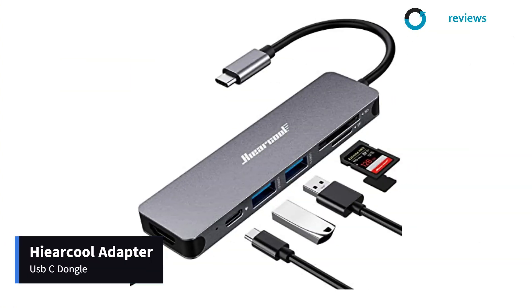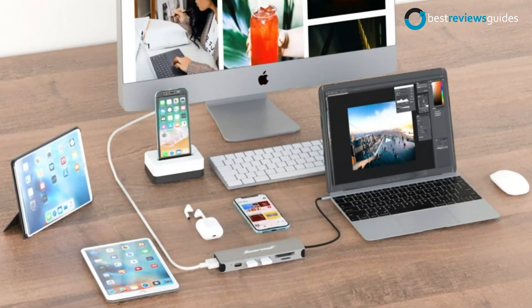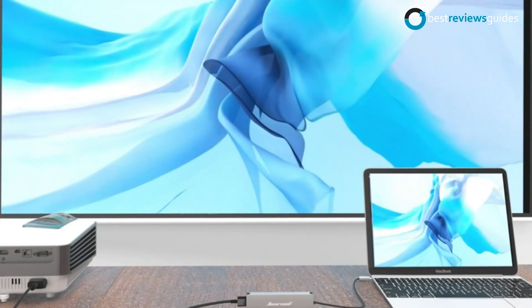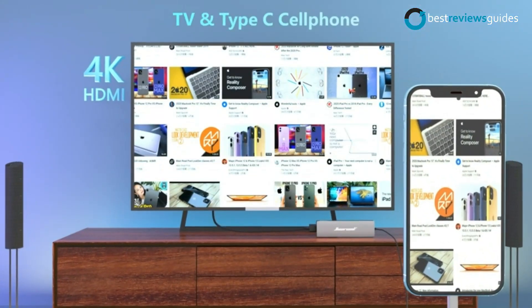In number 2: Hieracle Adapter USB-C Dongle. The new USB-C Hub has been designed to be used with any USB-C laptop, so you don't have to worry about compatibility issues. In addition to providing an excellent HDMI output, it also provides the best video playback quality.